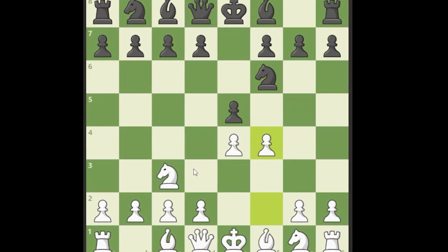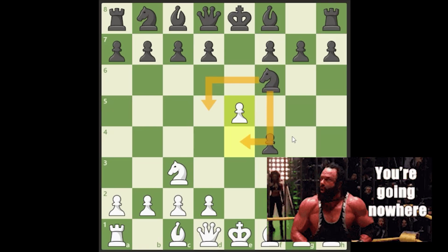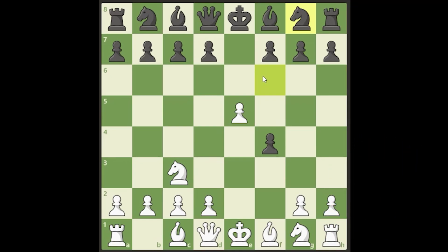After knight to f6 we lash out with pawn to f4. They don't have to take this, but if they accept the gambit, this knight becomes very sad. We push, the knight has no safe home, and it has to go all the way back. Now you must remember this move: at all costs you must stop queen to h4 check, which would be very unhealthy. So we play knight to f3 to stop this check.